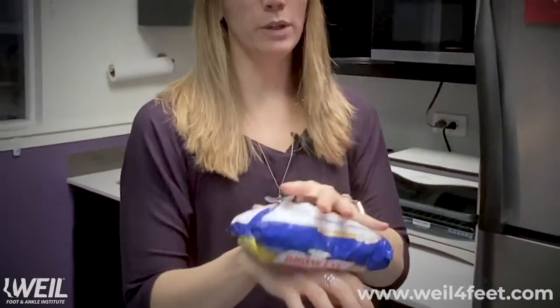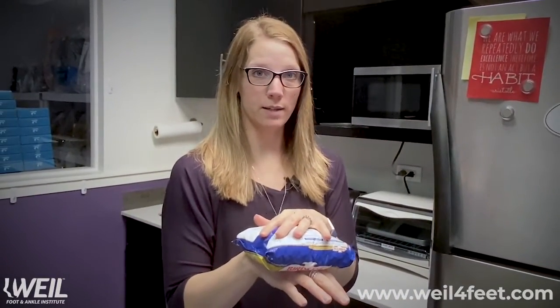Frozen peas and frozen corn also conform really well to whatever body part you're trying to ice. We usually recommend icing for no longer than about 10 to 15 minutes. Three to four times a day is optimal, but at least twice is great.